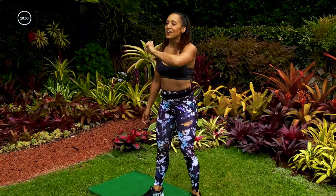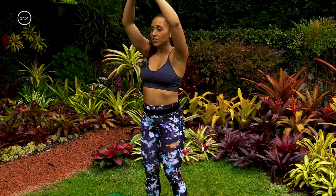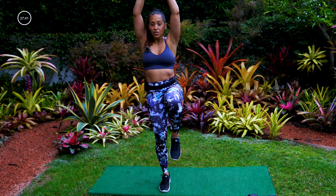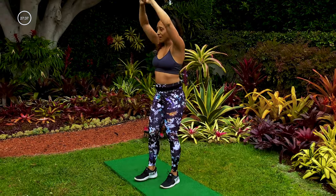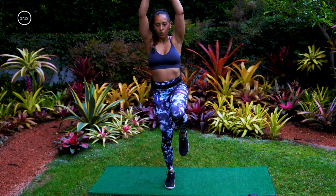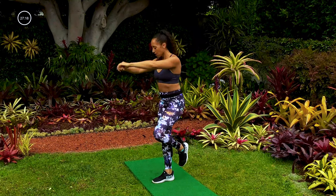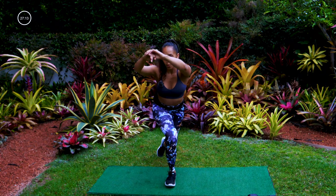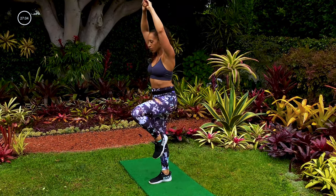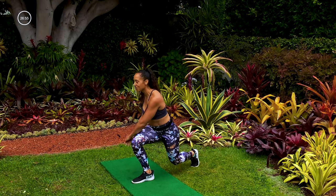Great job — you made it through the first section. Now we're going back into our strength moves. First move: no weights on this one. Curtsy lunge back, left leg forward, right knee comes up — this is really going to get into that glute and challenge your balance. Ready, three, two — left leg forward, right leg curtsies back, knee up. Really push into the heel of that left foot. Can you get a little deeper in that curtsy lunge? Can you bring that knee up just a little bit more? We got 10 seconds.